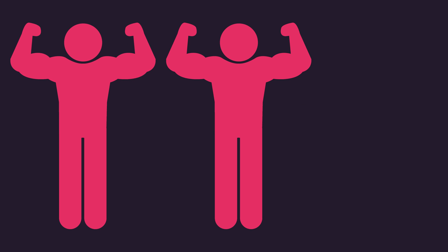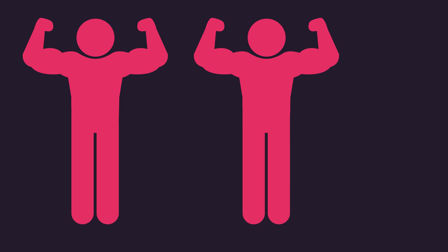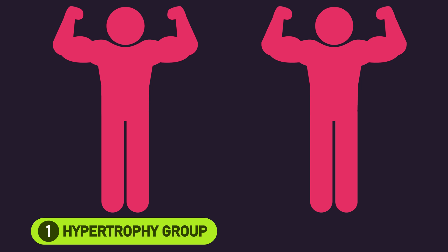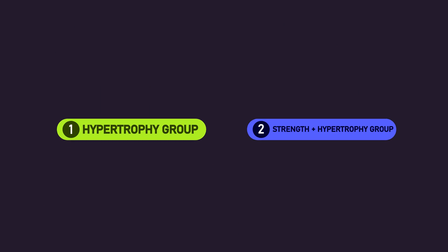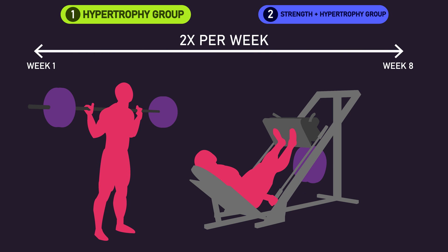Subjects were split into pairs based on having similar vastus lateralis thickness. In each pair, one subject was assigned to a hypertrophy group, while the other was assigned to a strength plus hypertrophy group. Both groups trained twice per week for 8 weeks, training the back squat and leg press each session.